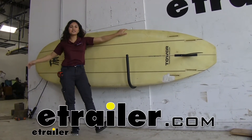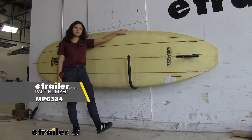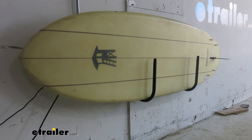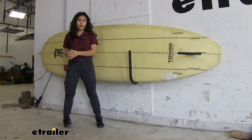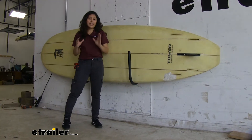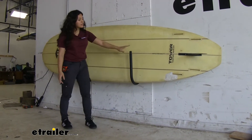Hi everyone, it's Evangeline here at eTrailer.com and today we are looking at our Malone Sup Swing storage system for stand-up paddle boards here at eTrailer. If you don't want to be laying your paddle boards on the ground or against the wall and you want a better way to take care of your sometimes pricey stand-up paddle board, this is a good option.